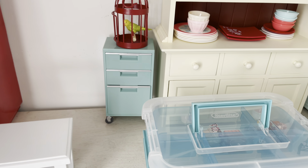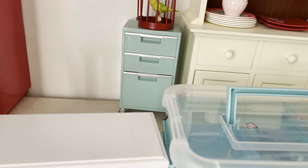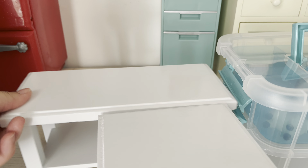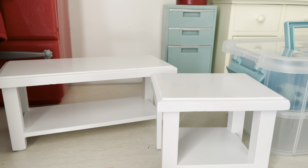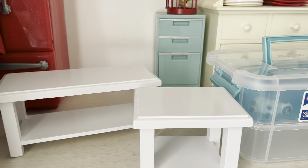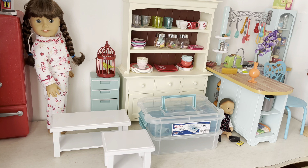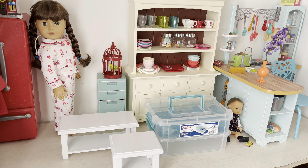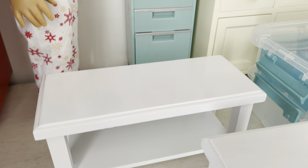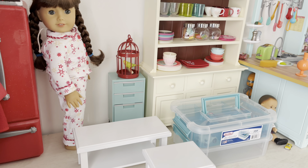I ordered on Etsy this coffee table for the 18-inch American Girl dolls, and I also ordered this nightstand. They're both white and both have a little storage space underneath — you could put a basket or other décor in there. I love white because it's neutral and goes with everything. Here's Molly showing how it looks. When she's sitting on a couch it'll look even better. It has a nice smooth, slightly glossy finish. I got both pieces on Etsy — two for thirty dollars plus shipping.